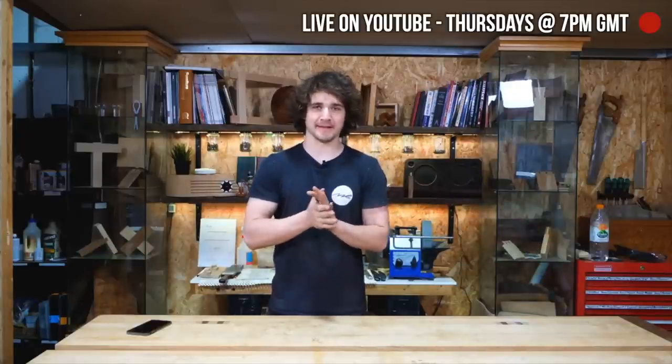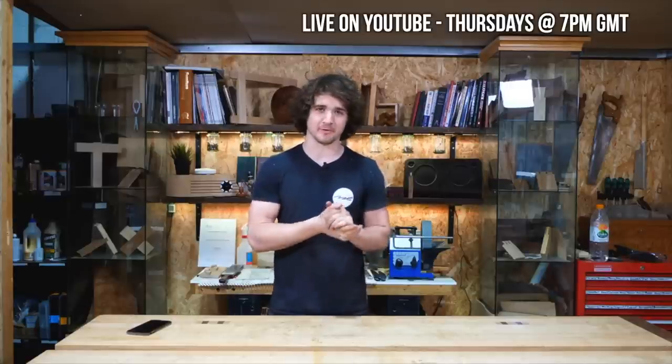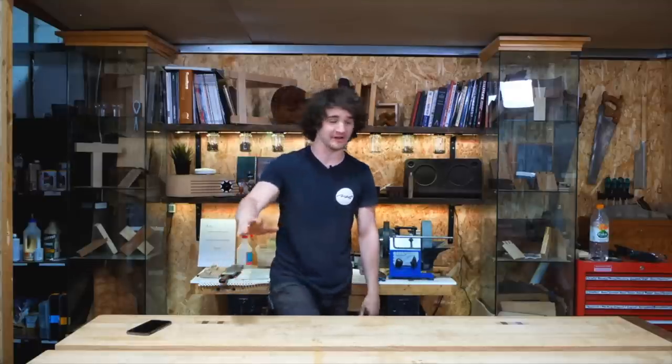Hello everyone, welcome again to the weekly live show where we answer your questions on the latest video posted two hours ago. Once we get through those questions and comments, we'll just make it up as we go. I'm feeling really giddy — it didn't happen in the first one but now it's suddenly hit me. We weren't as prepared as we should be and it's been a bit of a mad rush.